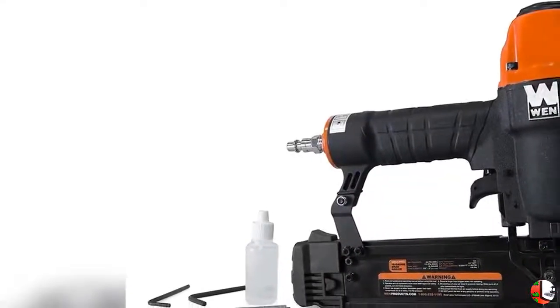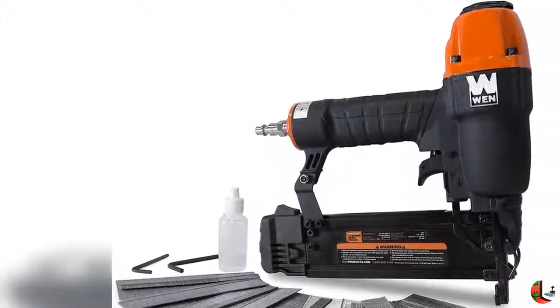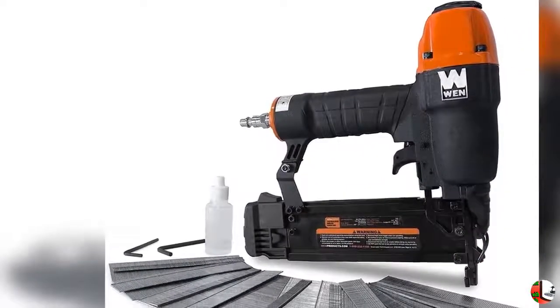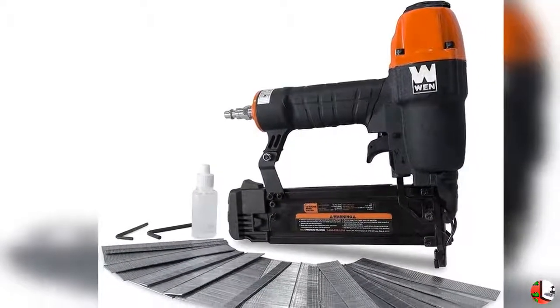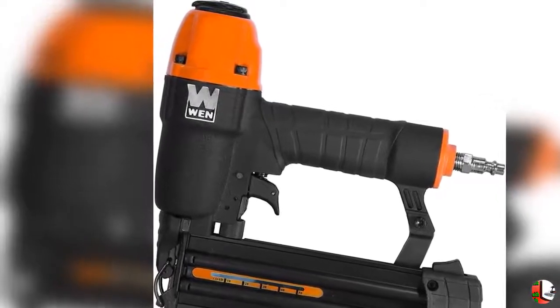Welcome to our channel Products Square Online. Product Details: Name — WEN 61721 18-gauge 3/8-inch to 2-inch Nomatic Brad Nailer with 2,000 Nails.